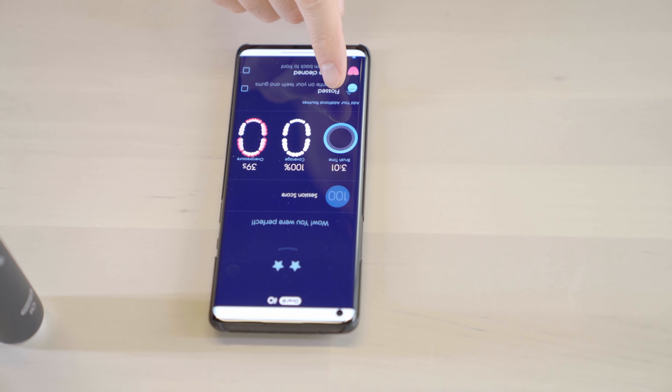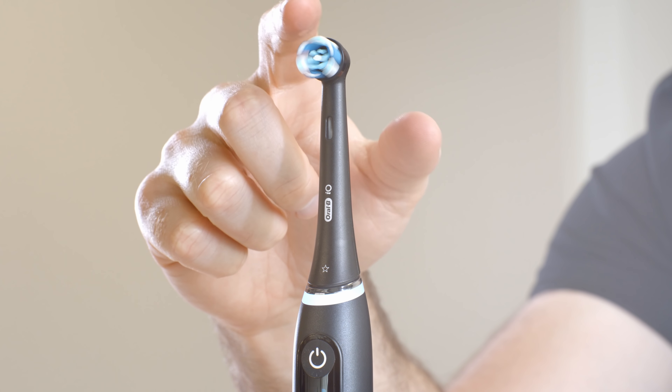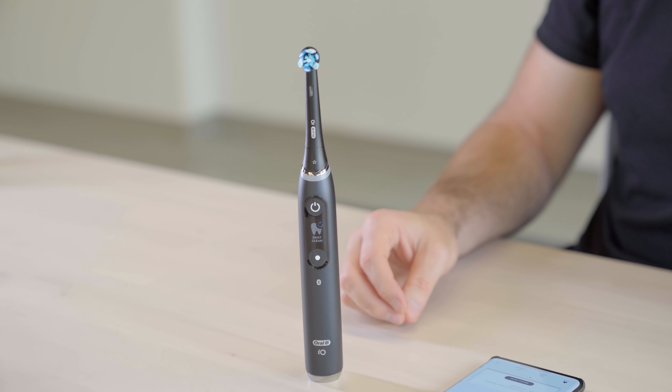I was a little tough on the pressure — 100% coverage, three minutes and one second, and 39 seconds of overpressure, so I figured it out as I went along. I was noticing out of the corner of my eye how the LED ring was changing color depending on the pressure I was applying. The app takes it to another level and keeps track and showcases exactly where you have and haven't covered. This is a thing you do daily — the brushing of the teeth — and it can be a very boring, low-tech experience, or you can upgrade it with something like this. I have 20 of them to give away; head over to my Twitter account for your chance. I'll put a link in the description as well.